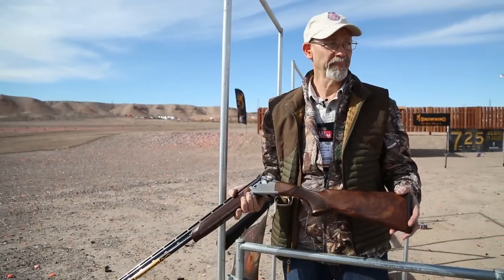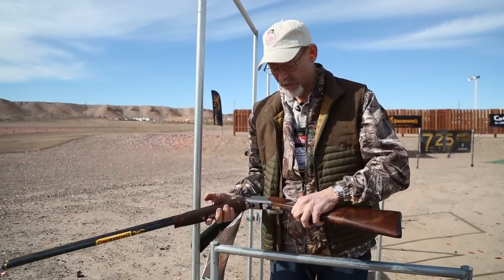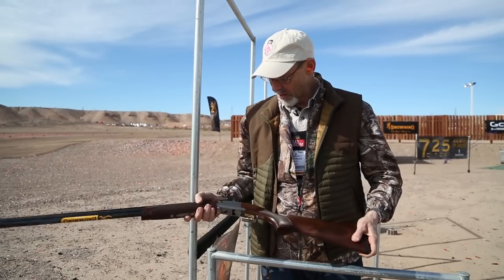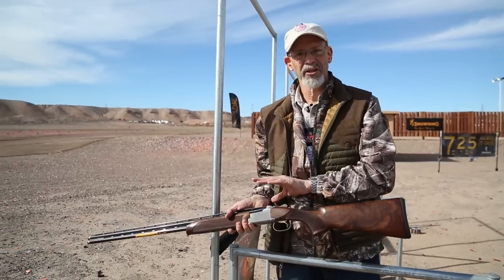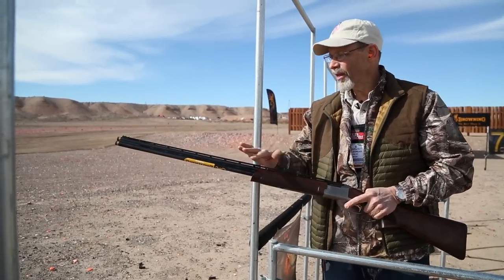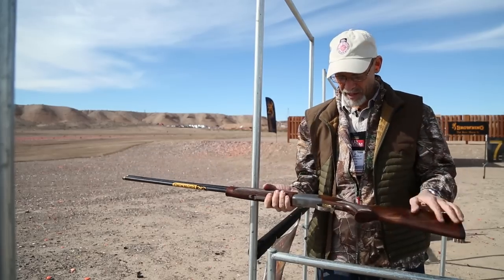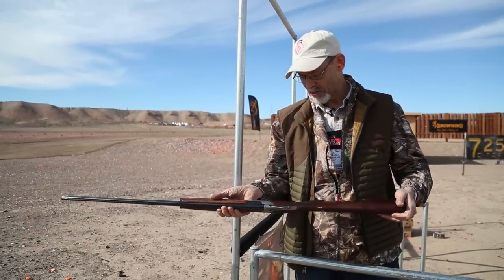This is a sporting clays gun. What makes it nice — and what makes this almost better than other Citoris, and it seems hard to improve on a classic like the Citori — but Browning really did. They lowered the receiver profile. The old Citori is a big tall action. They shaved quite a bit off the bottom of it to make the whole gun trimmer, lowered its profile, took some weight out of the barrels, made it a much livelier gun, and they've applied that all the way through down into the small gauges as well.